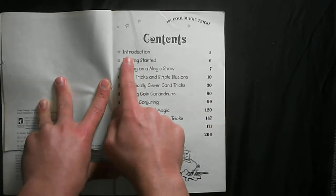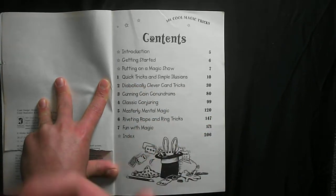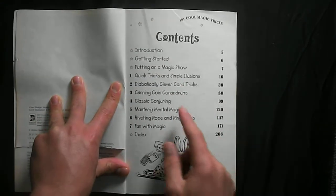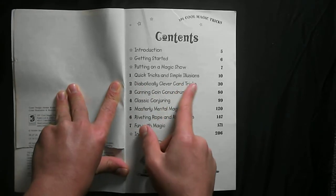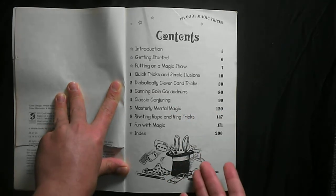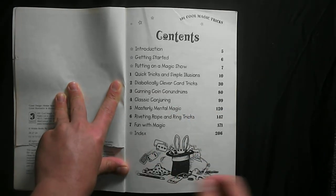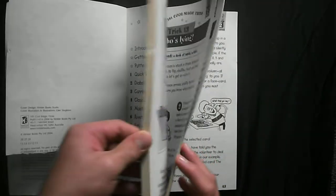So the contents — they have an introduction, 'Putting on a Magic Show,' which is really good. They also have diabolically clever card tricks, coin tricks, mental magic, and fun with magic, plus an index. Let's go to page number seven.